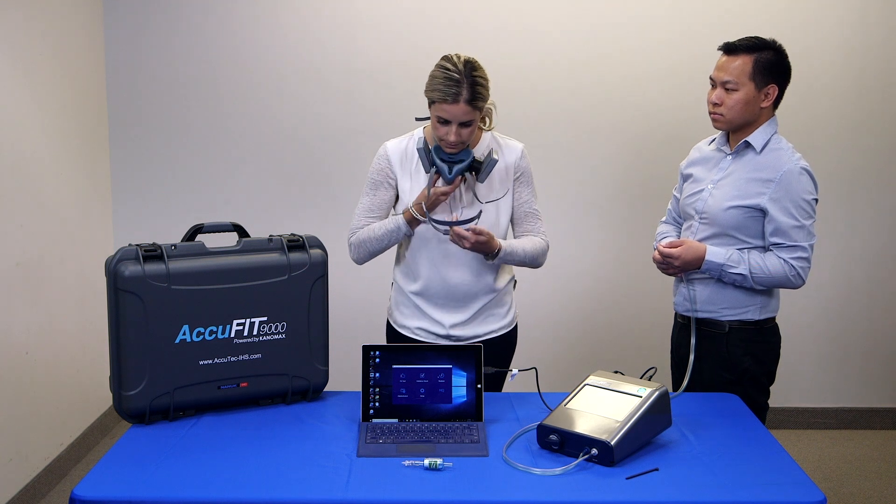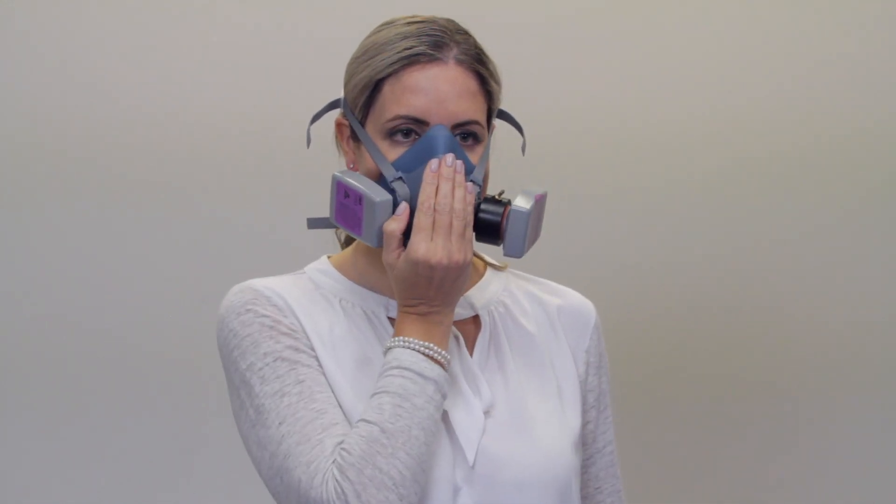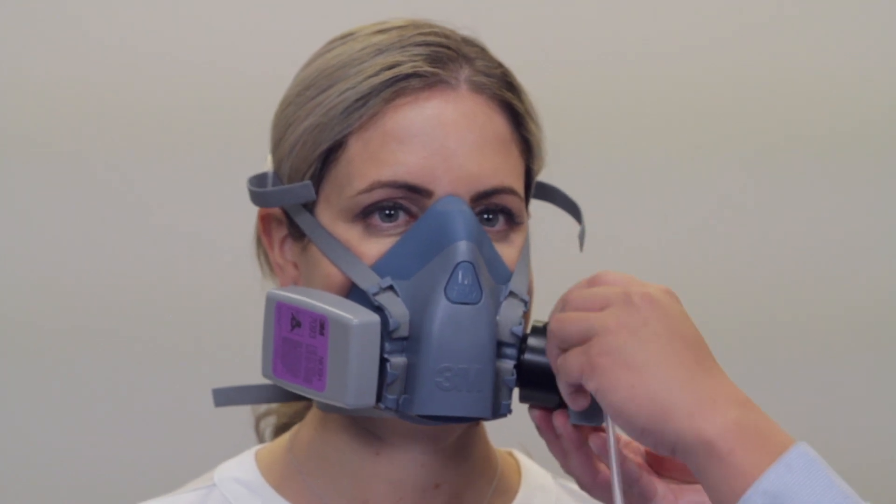You are now ready to conduct a respirator fit test. Have the person being tested don the respirator and perform user seal checks by themselves and confirm that they are wearing the mask properly. Prior to the respirator fit test, connect the respirator to the sample inlet of the device with the appropriate fit test adapter and twin tube.